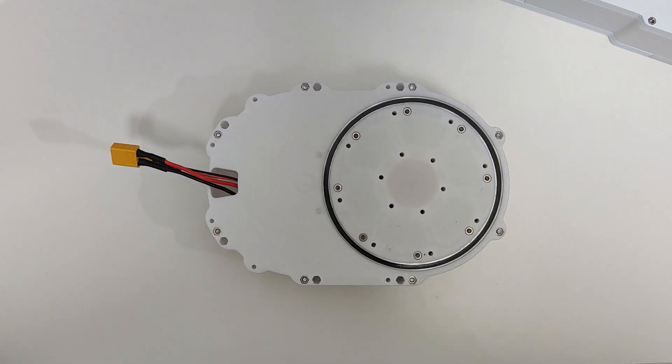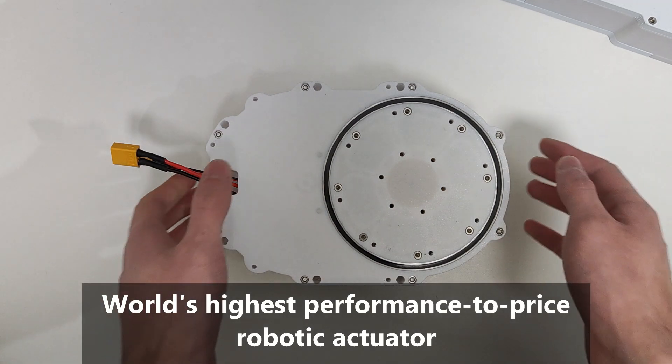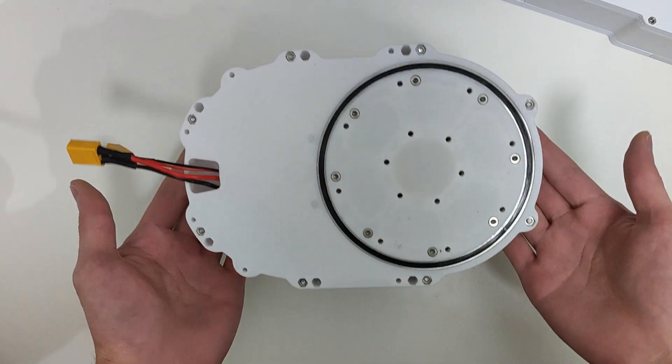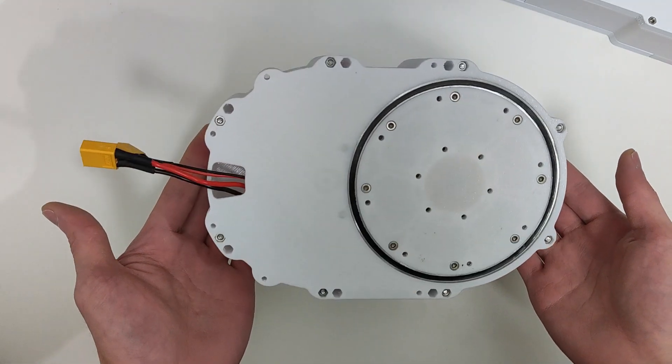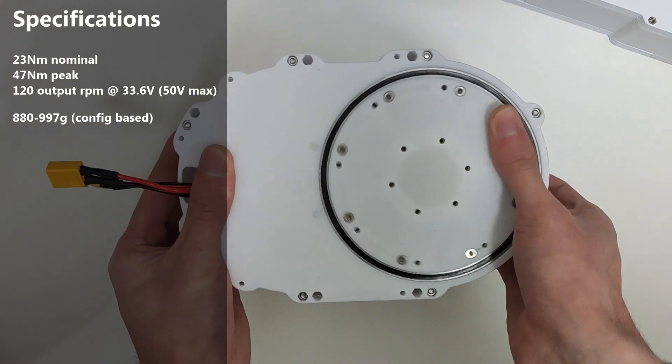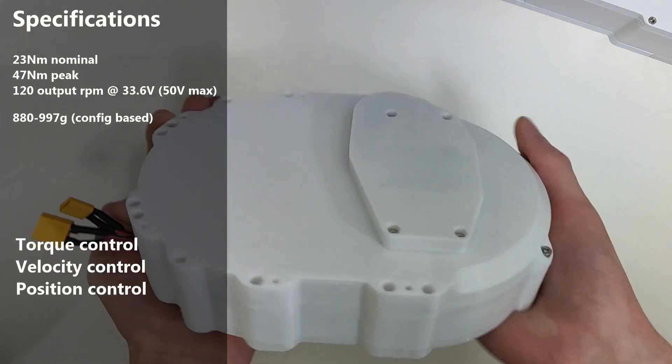Well, this actuator is essential to that. It's the world's highest performance-to-price high-speed robotic actuator. As it's almost entirely 3D printed, it's exceptionally repairable. It's targeted for applications that require high torque and high speed in a lightweight package, while also being able to accurately control its torque, velocity, or position.